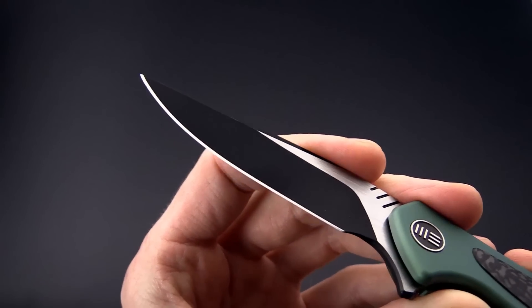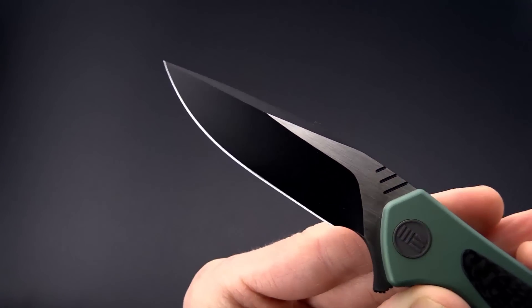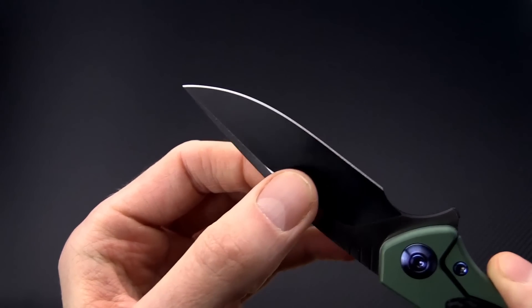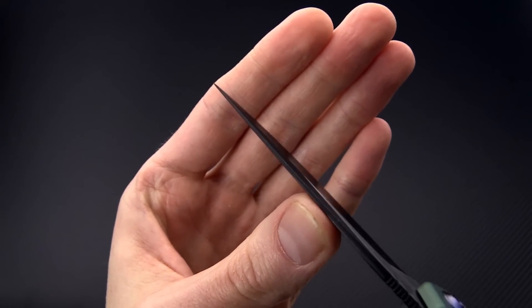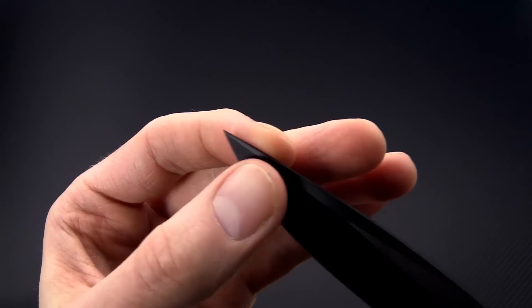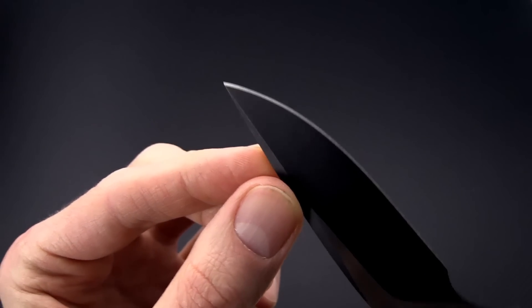It's going to offer the same kind of performance in terms of edge retention and corrosion resistance as CPM S30V, with enhanced toughness. It's got a shallow hollow grind and a very thin blade stock that is going to allow for excellent slicing performance, and a nearly full length swedge along the top that ends in a very fine point for piercing tasks and detail work.